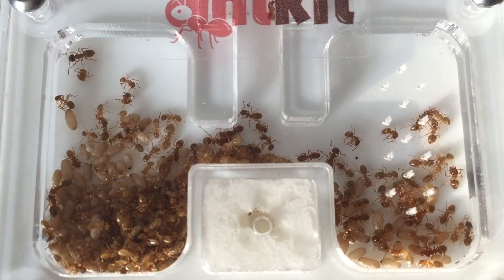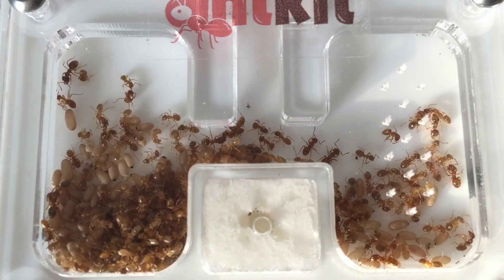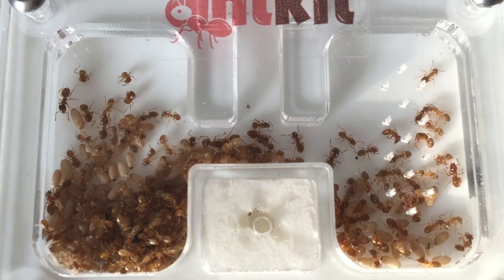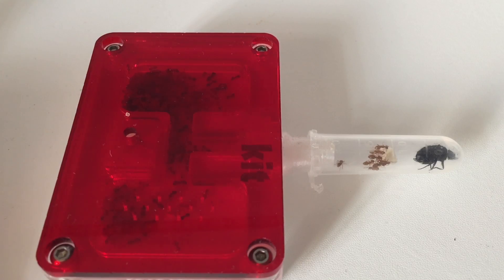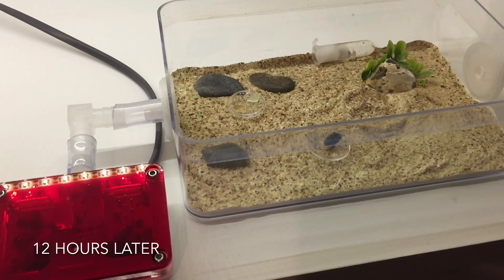As you can see, this is quite a big colony — at least 150 workers with at least 50 to 100 brood. This is them waiting for their outworld to be ready, and that's what's left of the protein jelly. This is 12 hours later once the outworld was finished.